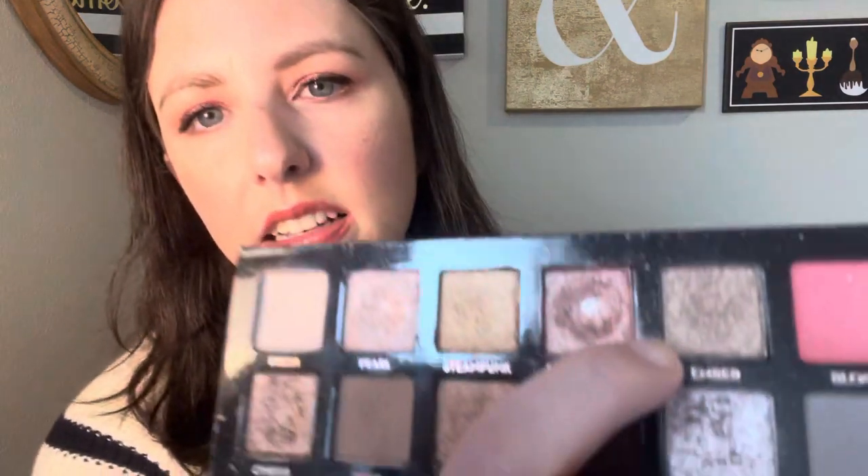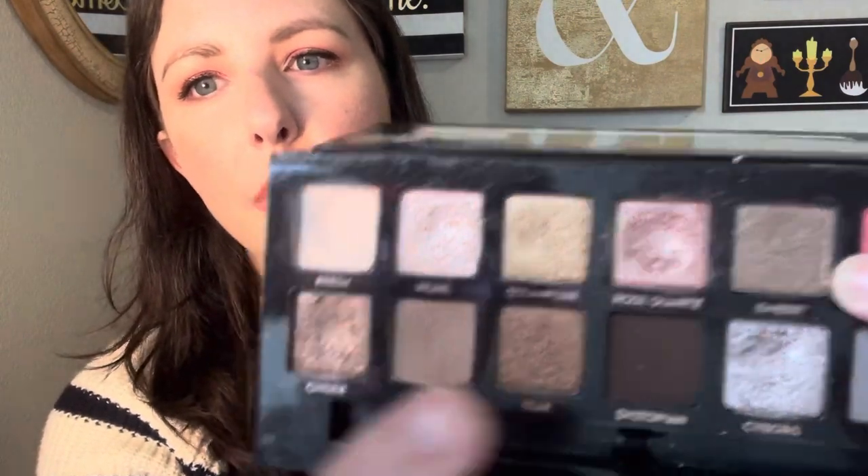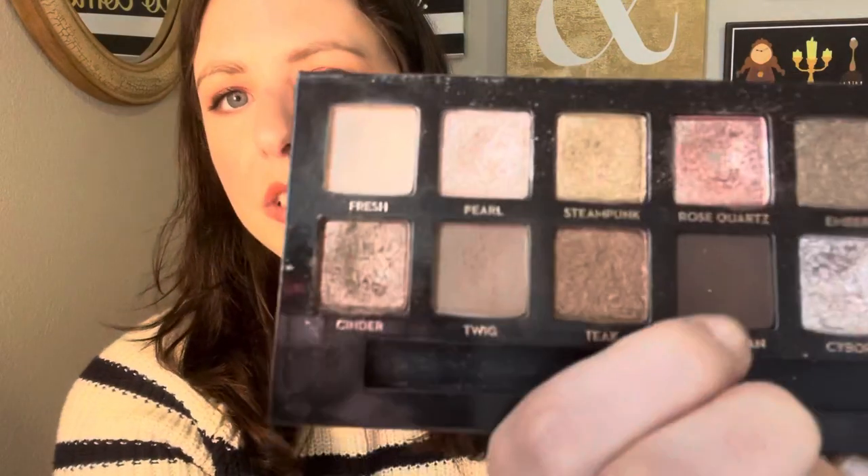The next focus shade I have is Ember. I just want to use this one four times. It's another cool tone brown shade, but it's darker than Cinder. And then I want to use Dystopian at least seven times. This is the dark brown. I'm not gonna focus on hitting pan on this, but I do want to get some use on that shade. And then another focus shade I have is Cyborg and I want to use this one seven times. It's the silver. I love this shade as well.